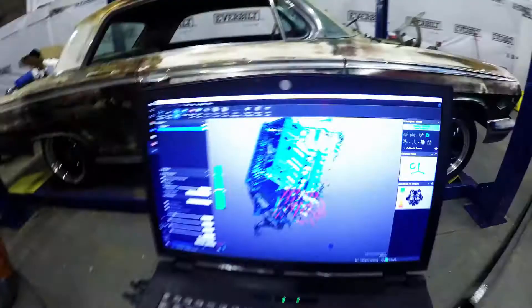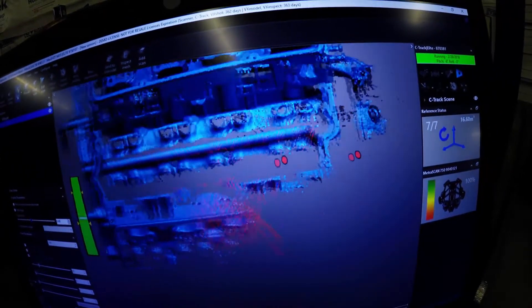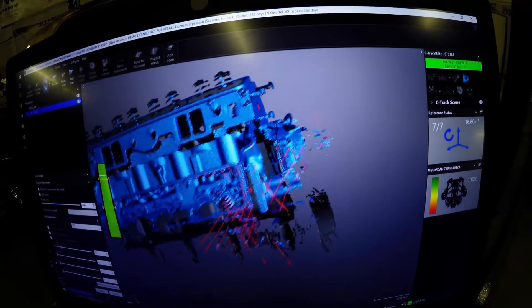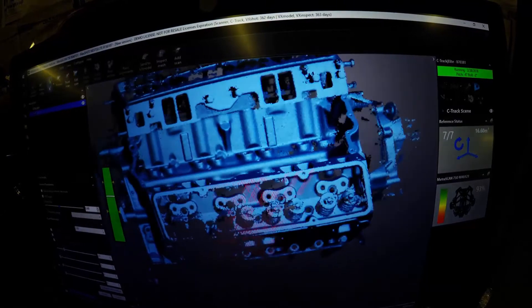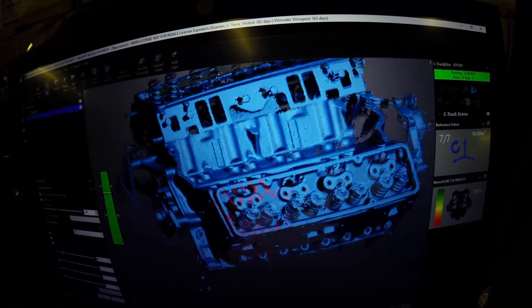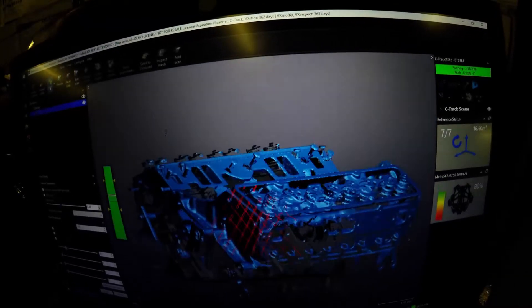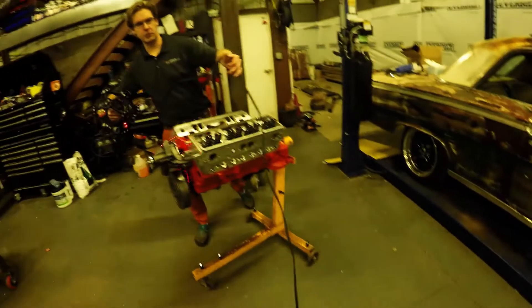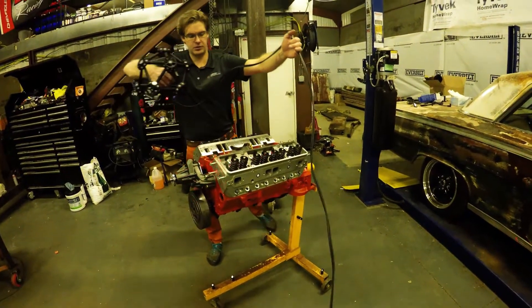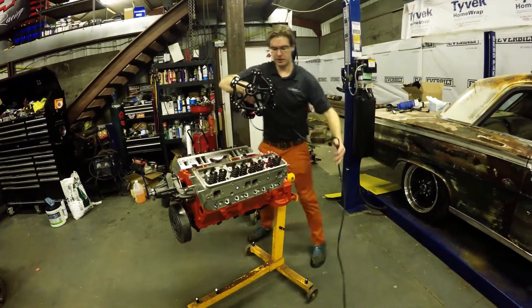This is recording hundreds of thousands of points as it goes along. You see that bar on the left side of the screen — that's green, which is good. That's our depth of field indicator showing what's good for the scanner to see, the standoff distance. When it goes yellow and red it's too close; when it goes blue it's too far away. Just try to keep it in the green range, though take it with a grain of salt — especially if you're trying to get down into holes or something.